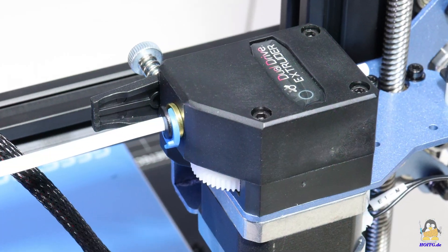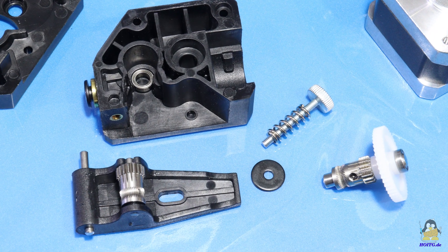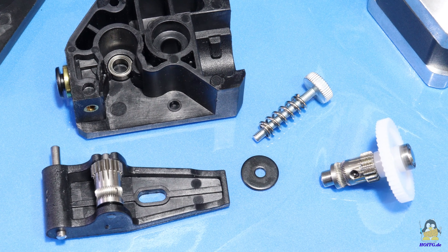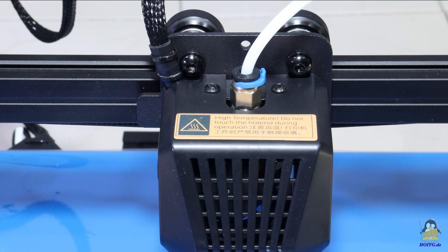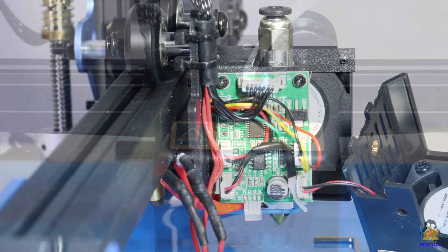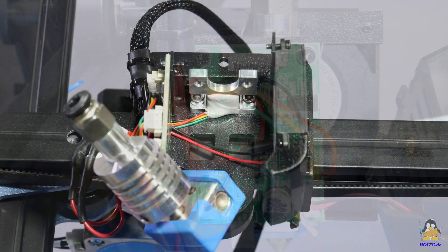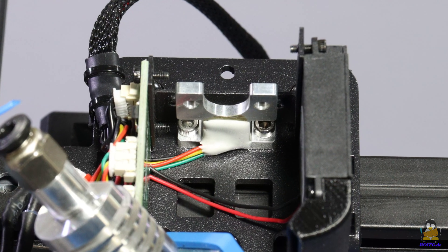The MESA S has a Bowden extruder. The extruder motor is located on the left of the X axis and pushes the filament towards the hotend with a gear reduction of 3 to 1. The hotend is also well designed and can be easily disassembled if necessary. There is a force sensor for leveling the print bed on the mount of the hotend, which can be seen at the top of the heatsink.